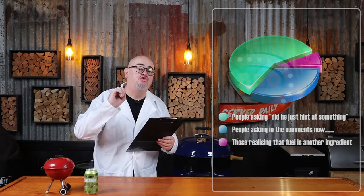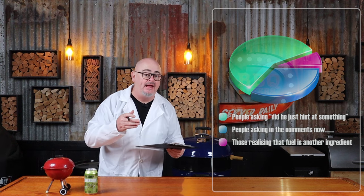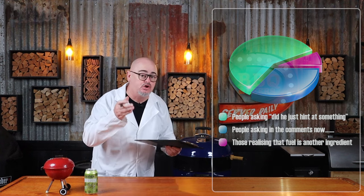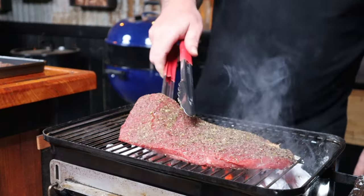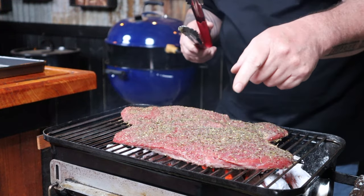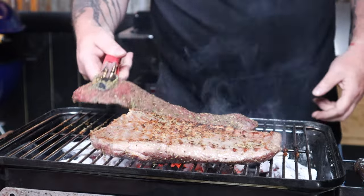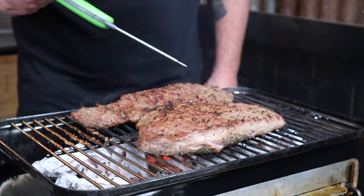Extreme heat is critical in this cook — because the steaks are thin, we need to form that crust before we overcook them. Make sure you use a good quality lump charcoal; you spend a lot of money on your barbecue, your meat, and your seasonings, so why skimp on the charcoal? It is effectively another ingredient in your cook. Now we just want to get both steaks on the grill. The thicker inside skirt steak is going to take longer to cook than the thinner outside skirt steak. We're going to flip them roughly every minute and keep a check on that internal temp regularly with an instant read thermometer.